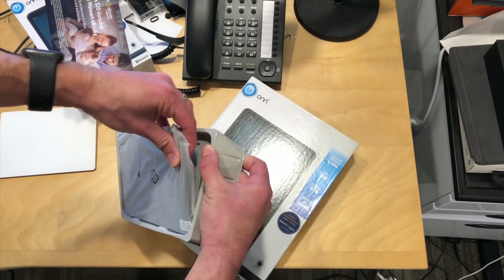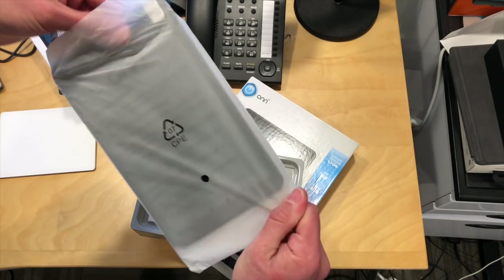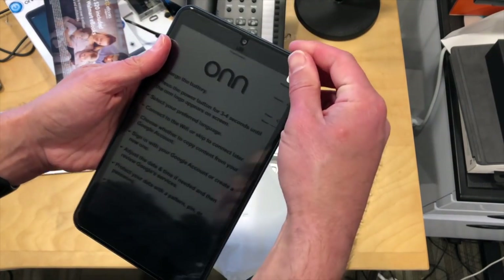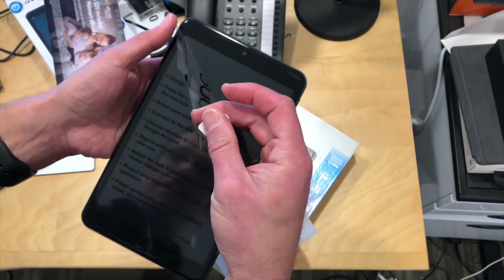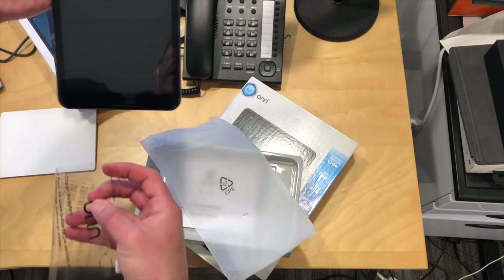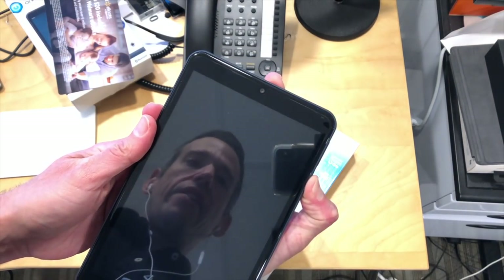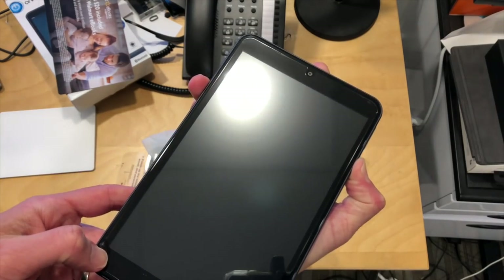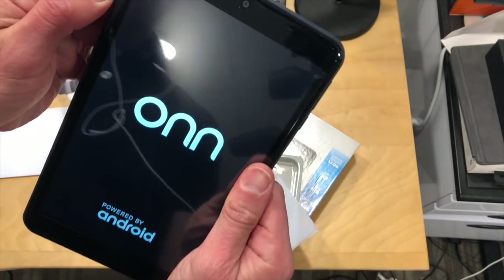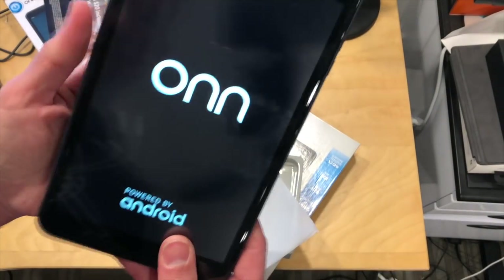It's encased in plastic pretty well. It looks like it's got a screen protector on there. They want you to charge the battery and do all these other things to get everything set up. There's a little cheat sheet for some of the Android controls. These are running Android 9. It looks like the screen protector is already installed — it doesn't peel off cleanly and isn't the best looking.